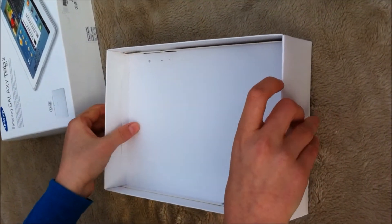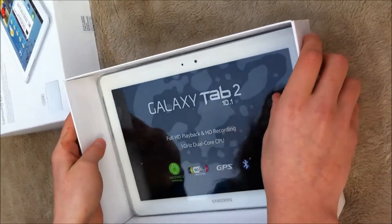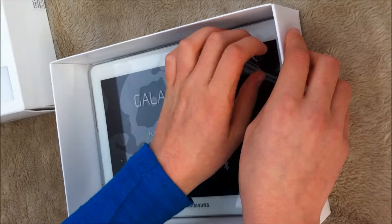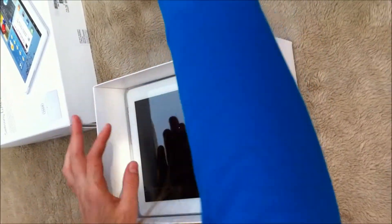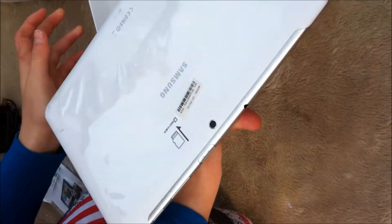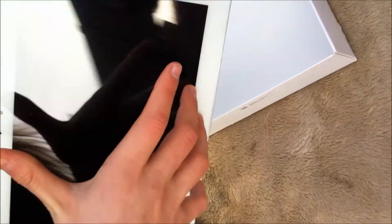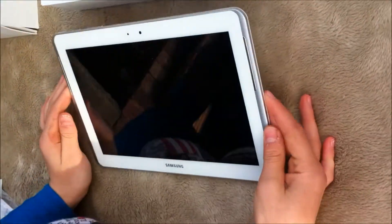Then you've got the actual thing, so take it off with that sticker on. I'm just going to take that off and then take the thing out. It's got that on so it doesn't get dirty.